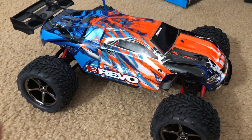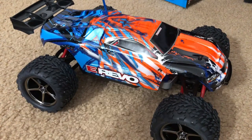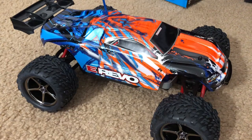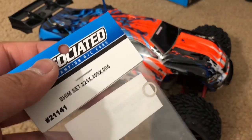So there you have it — the Traxxas E-Revo, also called the MERV for the brushless version; this one is the MERX, the brushed mini E-Revo. Normally after unboxing I'd charge the battery and go drive it, but there are two problems: it's dark outside, and I cannot drive it right away. After research and advice from friends, I need to shim the differentials first to avoid stripping or damaging drivetrain components.